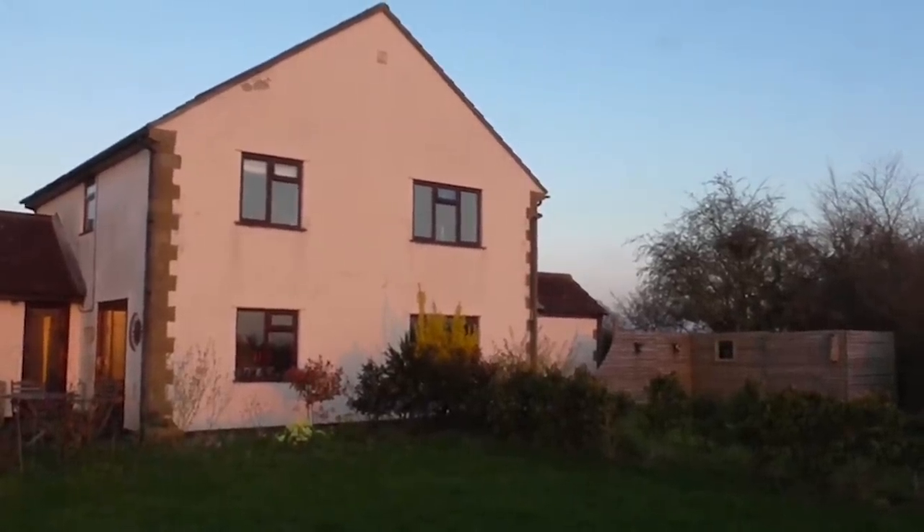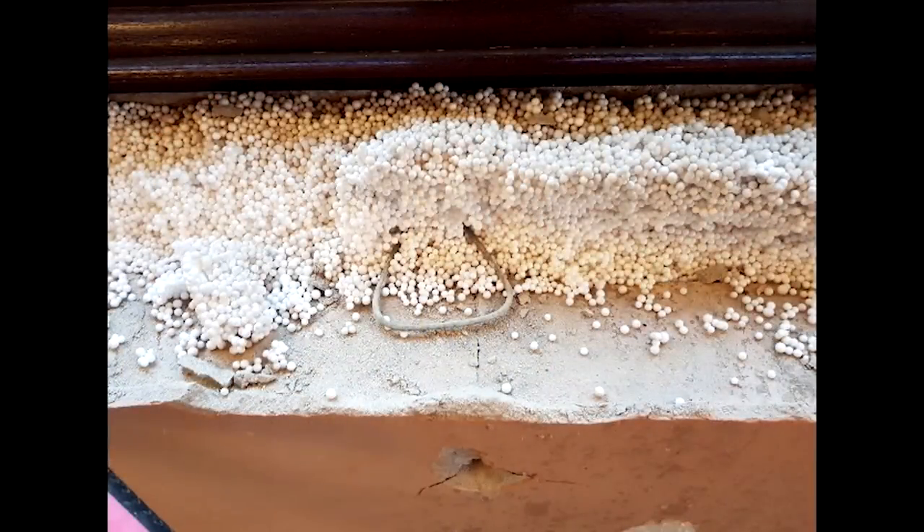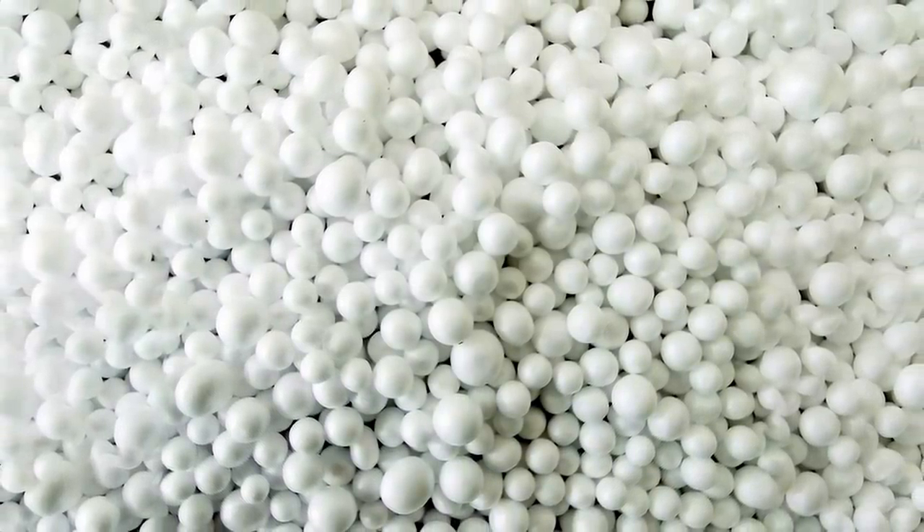Damp is always one of those things people jump to conclusions with. Phil saw damp appearing around the edges of his window and thought it was the mastic seal, so he went around and sealed it all up — six months later it's back again. That's interesting: why did it take six months? Could it be seasonal? We've got a good picture here of the cavity wall insulation — polystyrene beads. I know you do get problems with that system where damp migrates across the cavity. The render looks pretty good outside, so why is he getting damp through it?